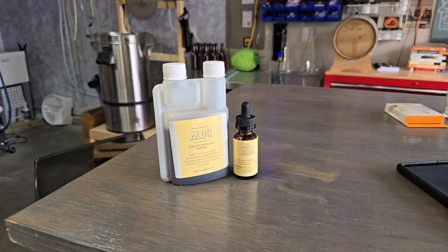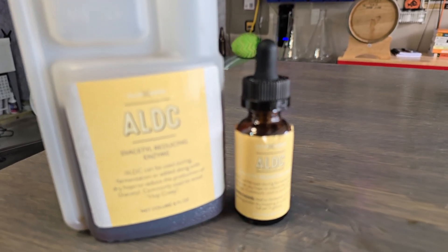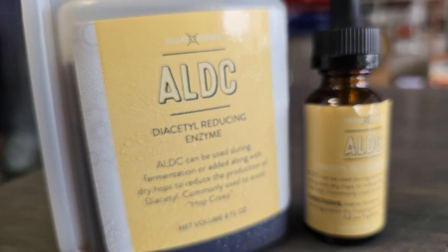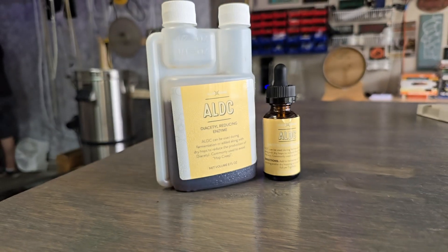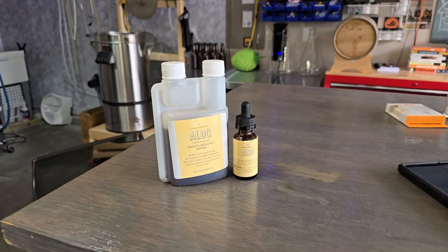So to use ALDC, it's actually really simple. You just need to check the instructions on the packaging for the specific ALDC you have. For Cellar Science — the one I use — it says one dropper full per five gallons is sufficient, and that's what I always use. It works great. I add mine just before aerating and pitching yeast, and usually that happens alongside other enzymes like AMG or Clarity Firm if I'm using those at the same time.